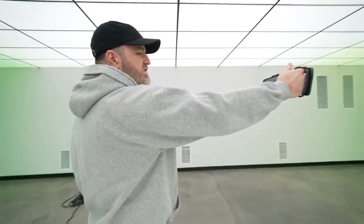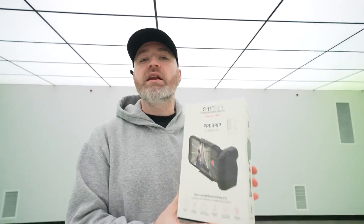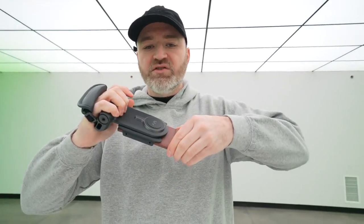Honestly, that is such a satisfying experience. You can use this with a variety of products, including Pixels and Samsung devices. This one fits really well, and now I'm doing it with a Pixel. So it's truly a universal grip in that sense.